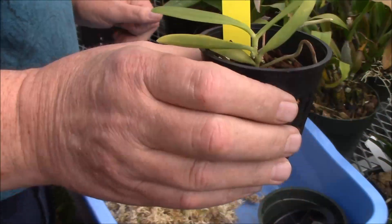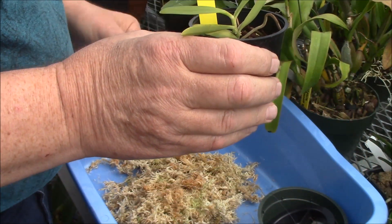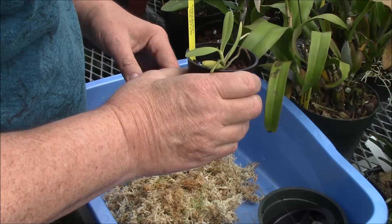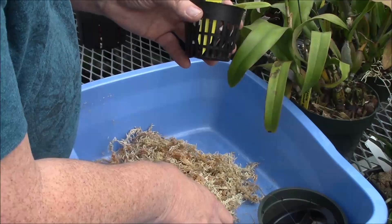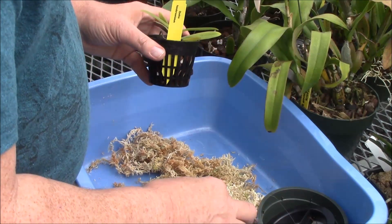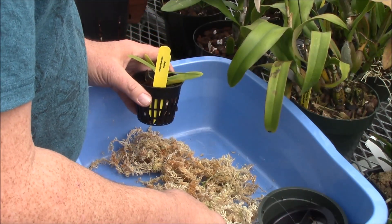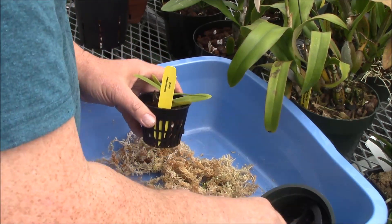This is going to go to my friend Heidi and with her permission, I want to show you how to do this. In my greenhouse here it's getting enough humidity to do well, but in the home it might be a different story.